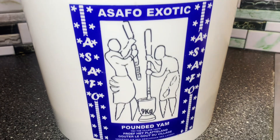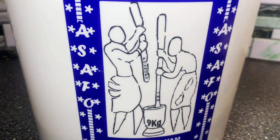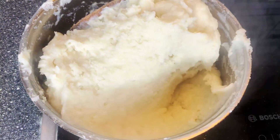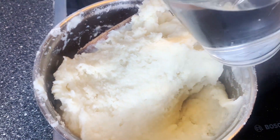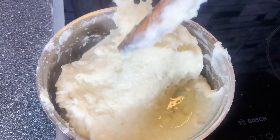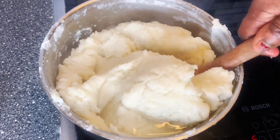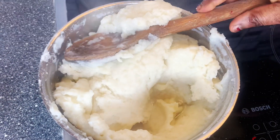This is the already made yam powder that I'm using on this video to make the fufu. You can see it's almost empty in the bucket — this is what I always use. It's one of my favorites. To get a very perfect fufu you need to add water gradually.